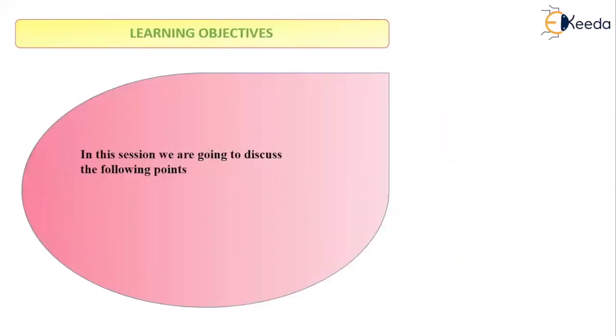Before going forward, let us see the learning objectives of this video. Firstly, we are going to study about the shaded pole induction motor, which uses the principle of shaded pole starting. Then we are going to study about the applications of the shaded pole induction motor.